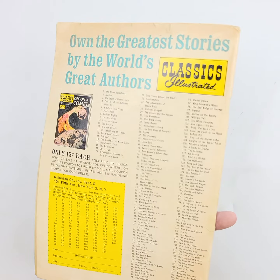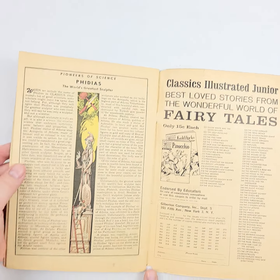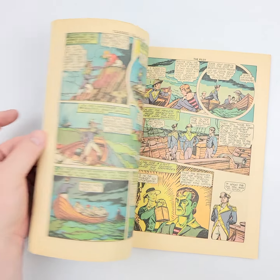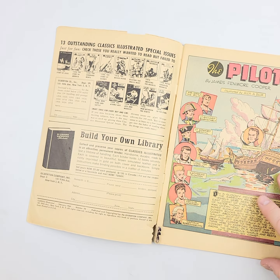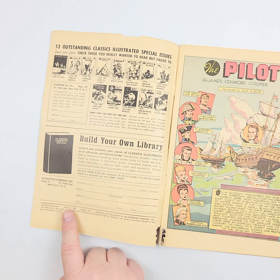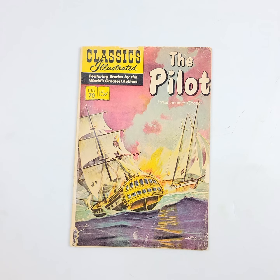On the back, you can see some roughness right here — it's starting to get a little bit more brittle than we would like. A little bit of page loss right here. Showing you quality and condition of the pages as we zoom right through. See that page loss right there. And again, February 1964 — so yes, it is one of the reprints, but done in 1964. Still a very old piece, still in great condition. That is Classics Illustrated number 70, The Pilot.